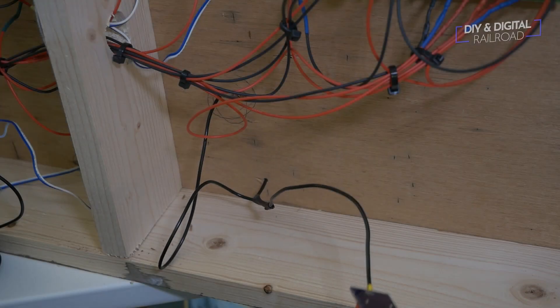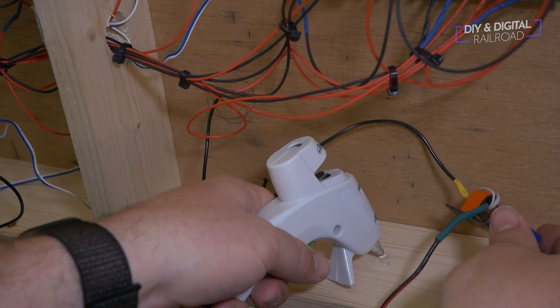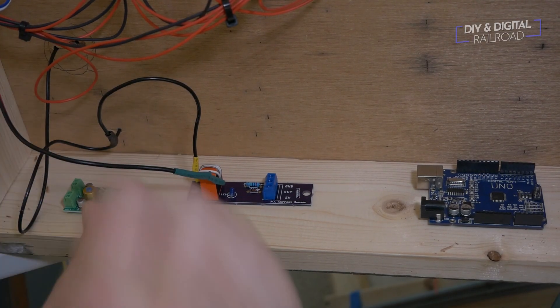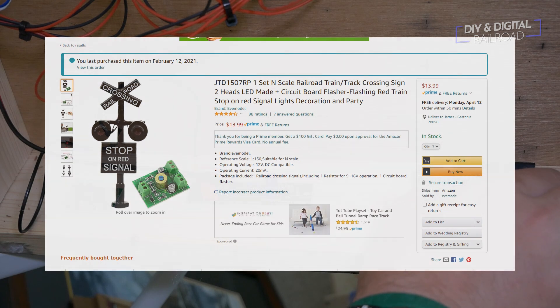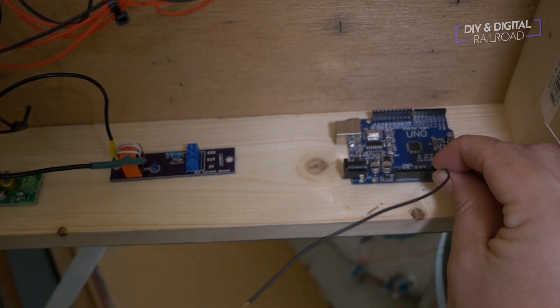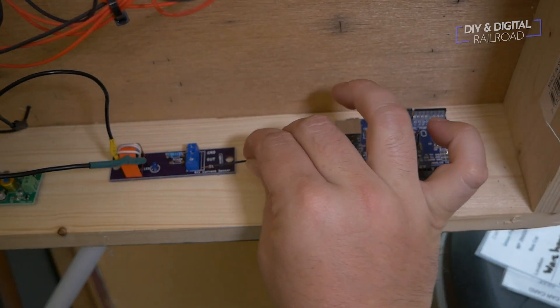I then secure the circuit boards to the frame with hot glue, which is an excellent insulator. I will also be using an Arduino Uno — pretty much any Arduino will work. I'll also be using the crossing flasher board that came with the signals. These signals are from Eve Model, and I have a link to them in the description below in HO scale. I wire up the Arduino, sensor, and flasher board.